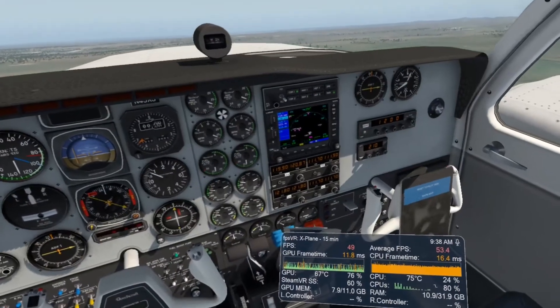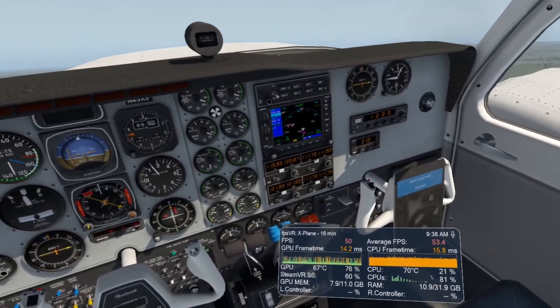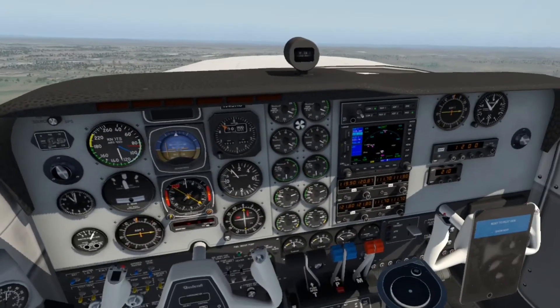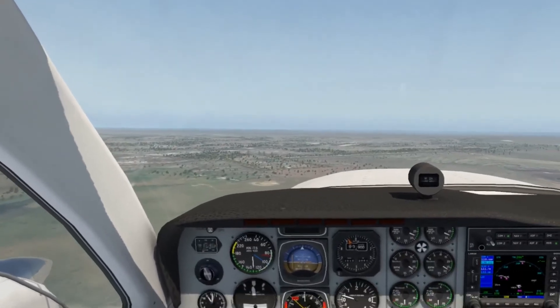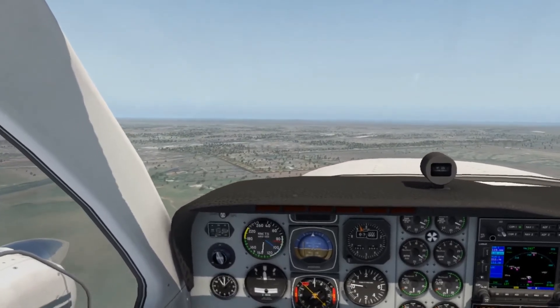Frame rate is in the low to mid 50s. This is with Steam supersampling set at 1. I'm going to take off from runway 34, loop around and land on runway 16. After landing I'll run on the grass for a little bit so you can see what the rig does. Wind is zero, clear skies.